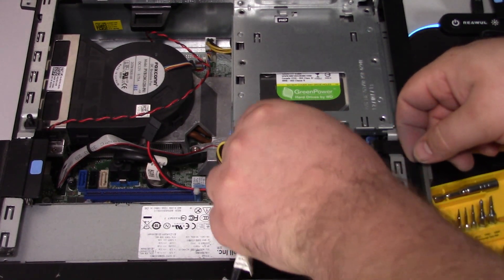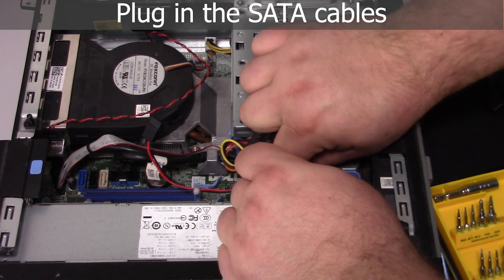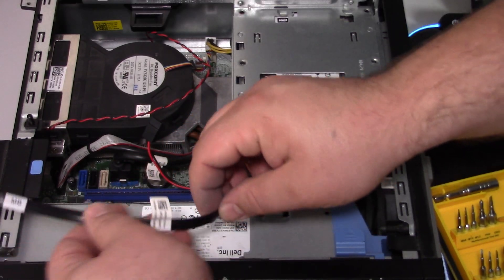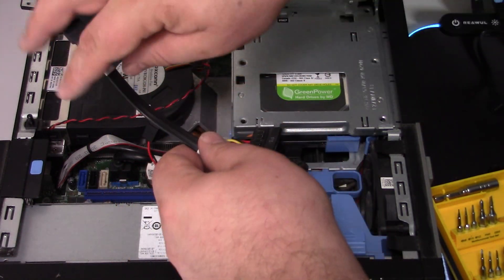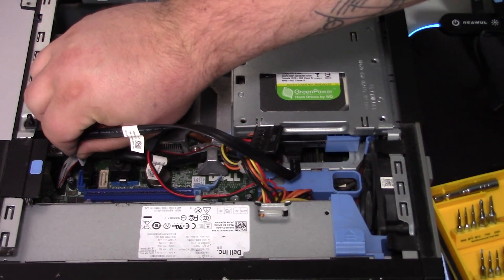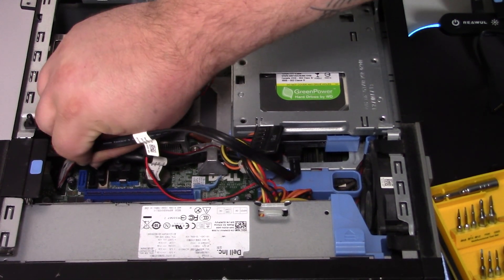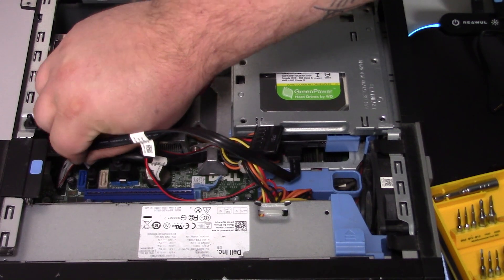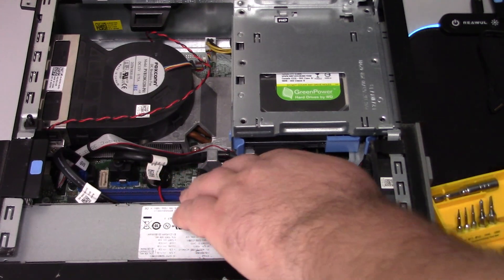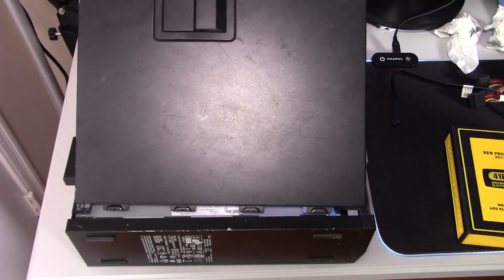Now we can plug in our SATA cables — just make sure you line up the tab on the SATA cable the correct way. Tuck away all the wires so nothing's in the way, and that's it. We're going to throw on the case cover.